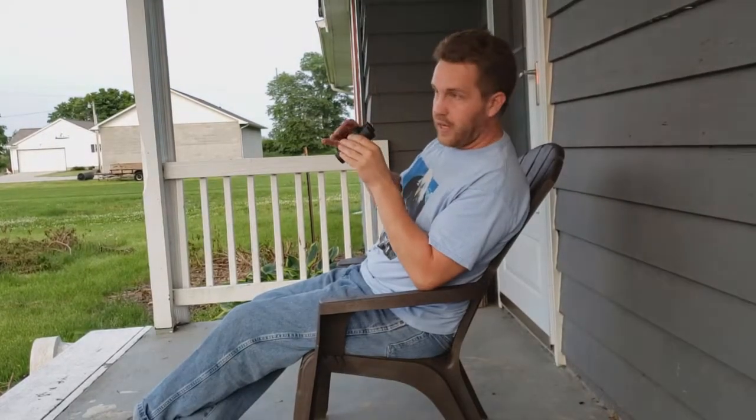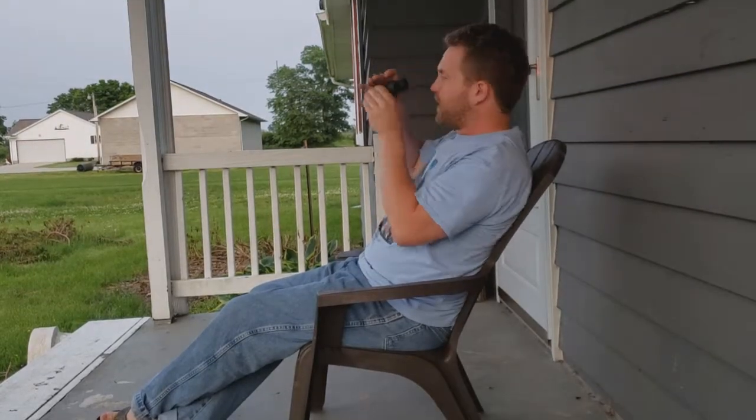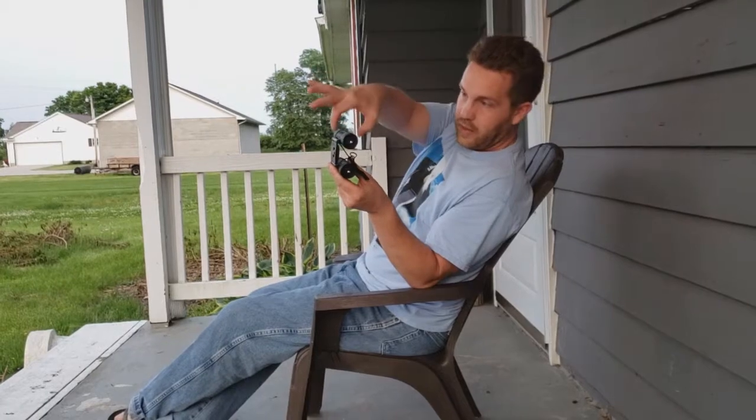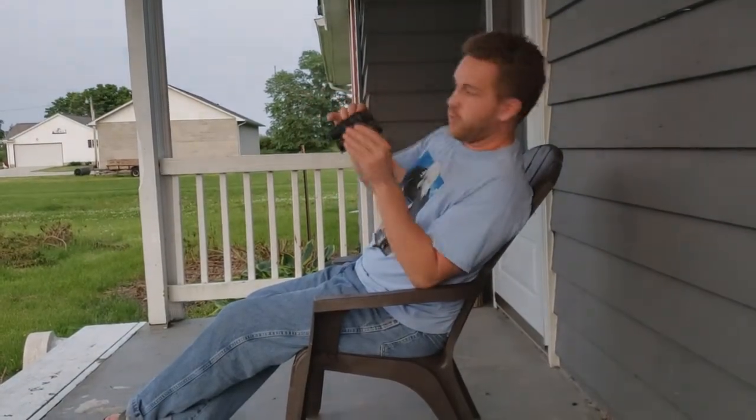After you've done that, open your right eye and close your left eye. Adjust the right eyepiece right there where your right hand is until your right side is crystal clear as well.